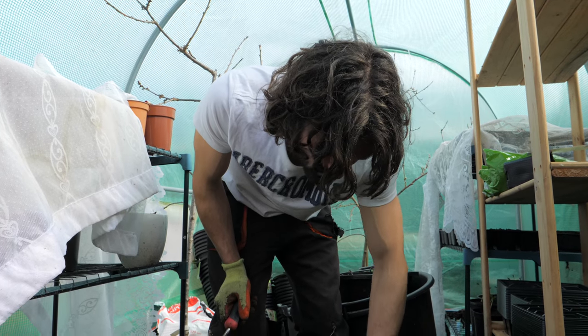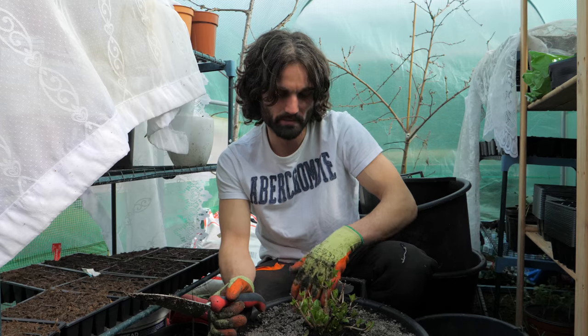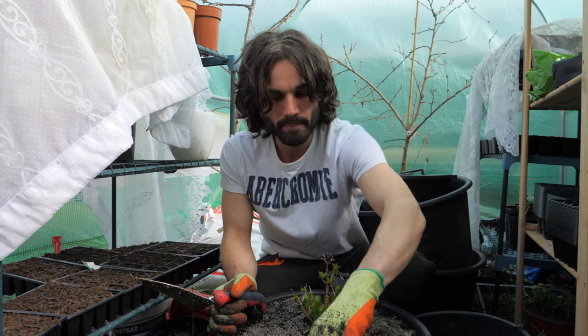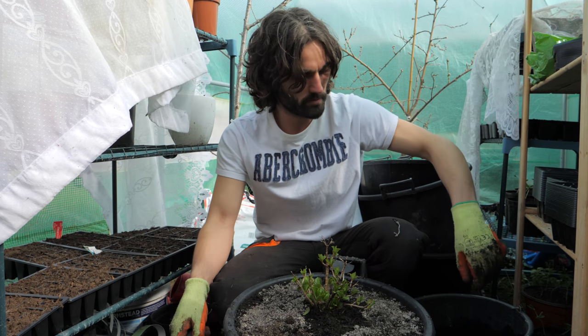If all that science worries you, you don't even need to worry too much about it. You can just follow the guidance I've shown here. The wood ash isn't necessary — I'm just using it because it's from the wood burner and I'm using it up. It's a nice simple approach to get you going, and I think this will be absolutely beautiful.